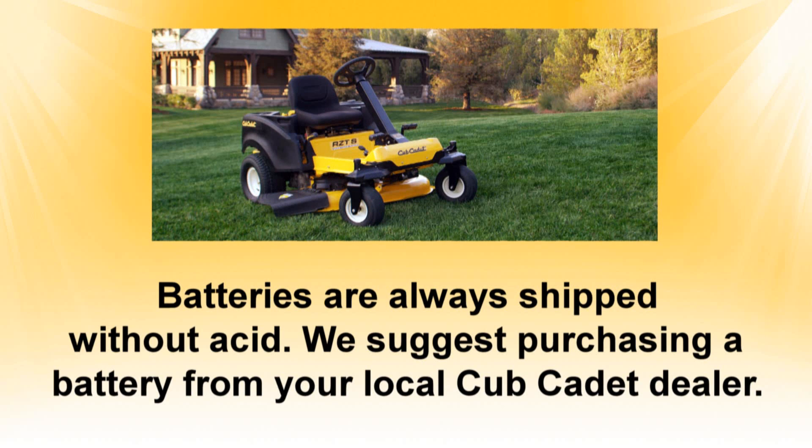If you order a battery on cubcadet.com, you will receive a battery that is shipped without acid. We suggest that you go to your local Cub Cadet dealer to purchase a Cub Cadet Genuine Parts battery. It will be charged and ready to be installed in your rider.